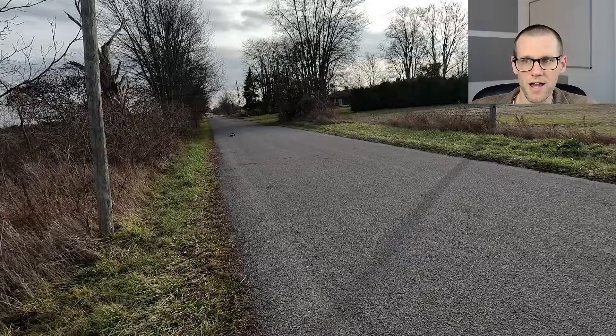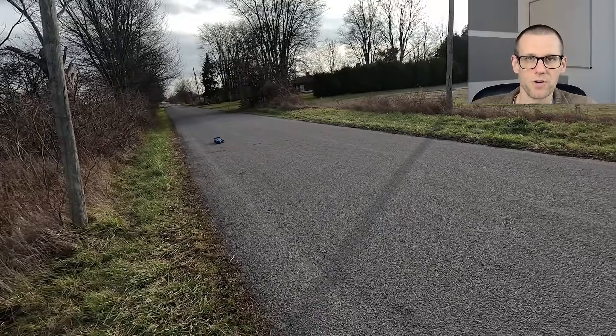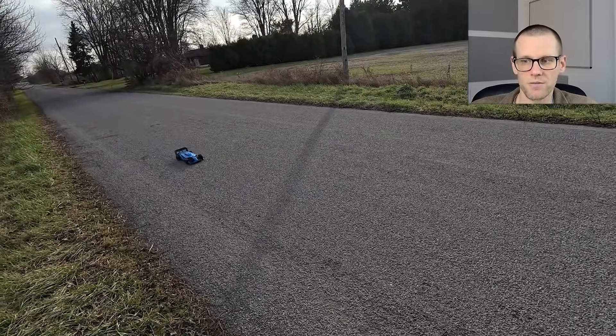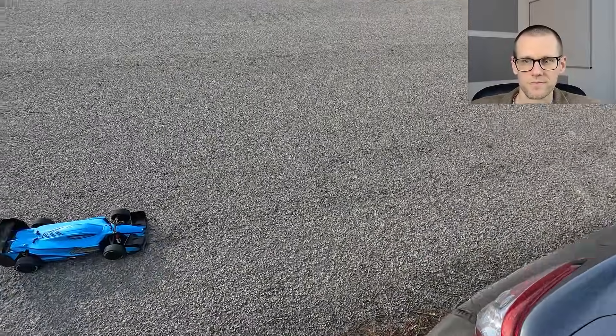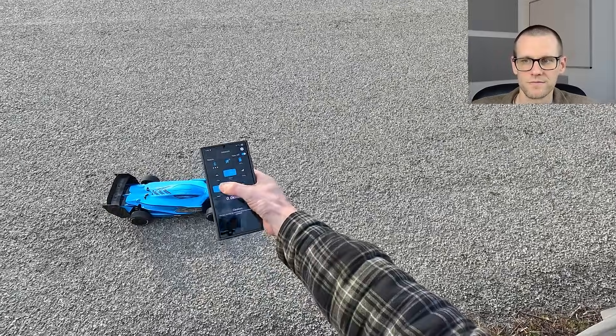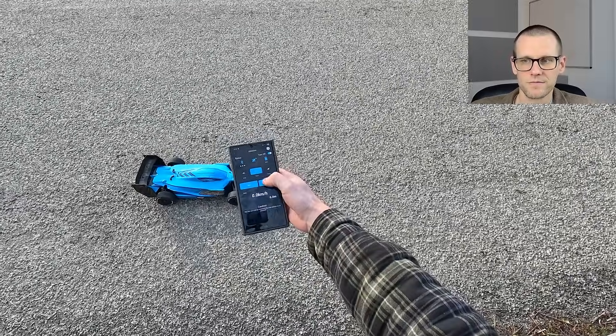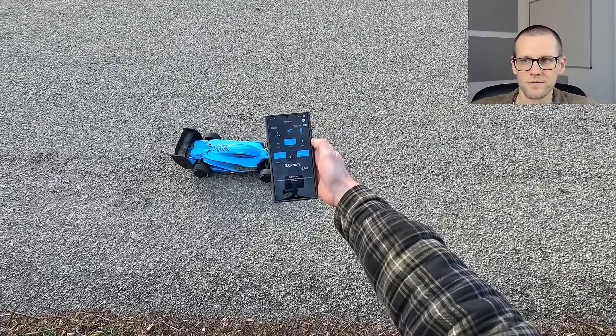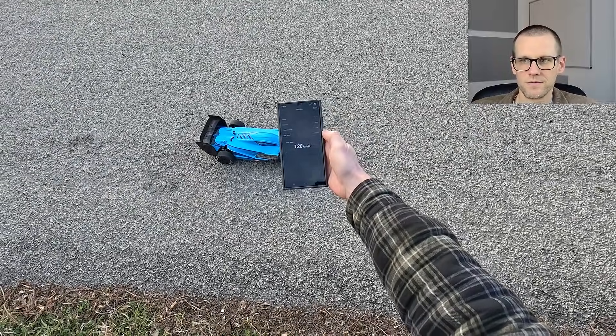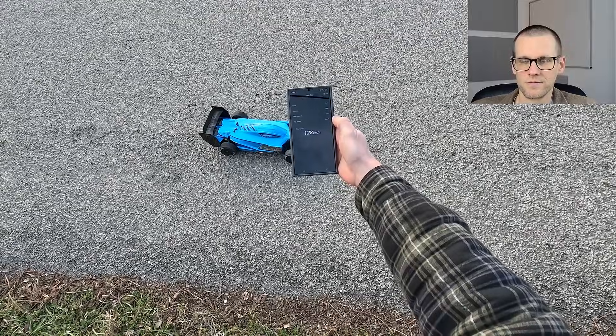Bringing the car back and we're going to do the same thing. We're going to check the speed and jump right into the data. Stop read on the Z here: 128 on the Z.